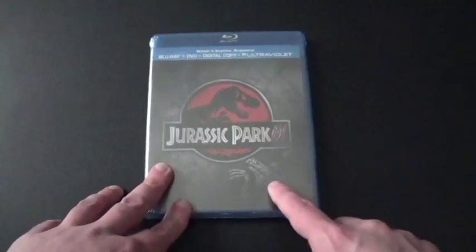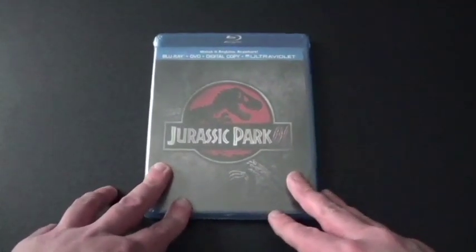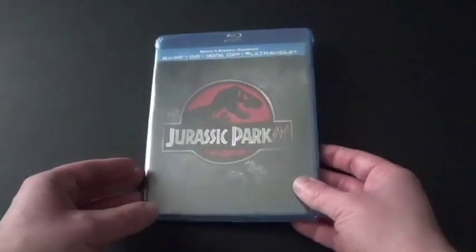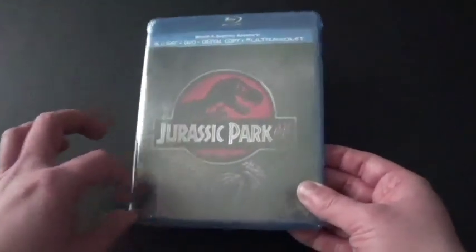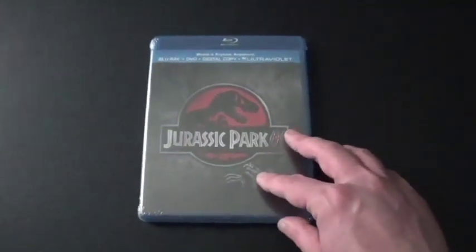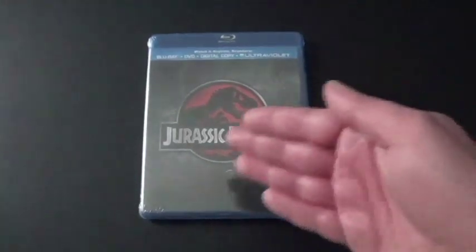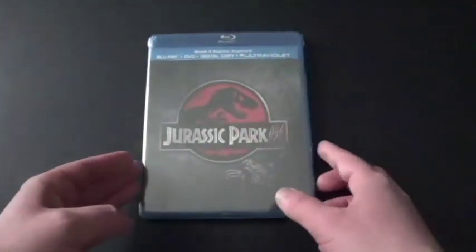I actually did get this off of Amazon with the other two with my Amazon gift card, thanks to the people that I know. I got this because I just had to get them on Blu-ray and DVD so I could watch the Blu-ray version in high definition. I do already have this on DVD in the Jurassic Park collection, which I'm not going to get rid of.